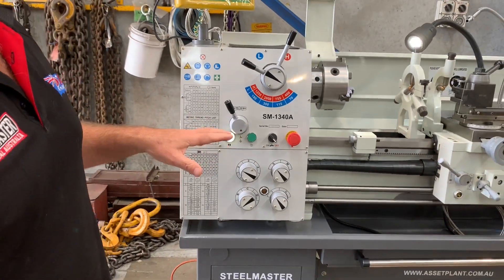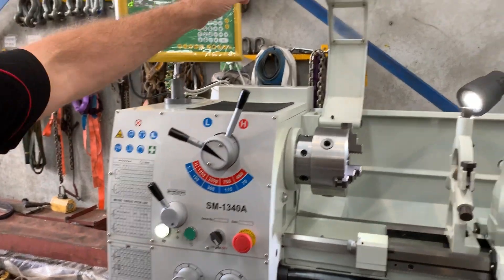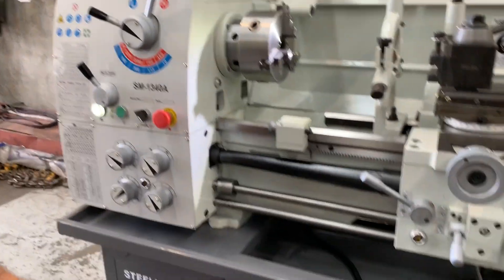There are three types of safety features on this lathe: the headstock limit switch activator, the chuck guard which is interconnected with the limit switches, and the foot brake just down here.